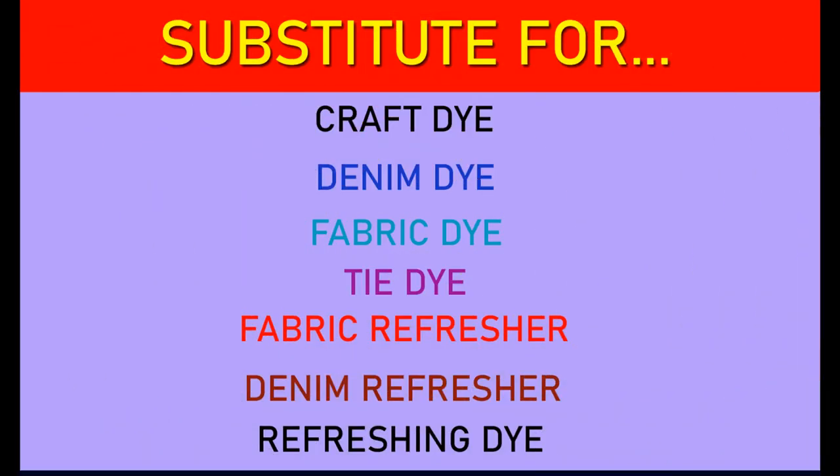This multipurpose dye is also known as craft dye, denim dye, fabric dye, tie dye, fabric refresher, denim refresher, and refreshing dye. This multipurpose dye can also be used as a substitute for any of the said dye types.